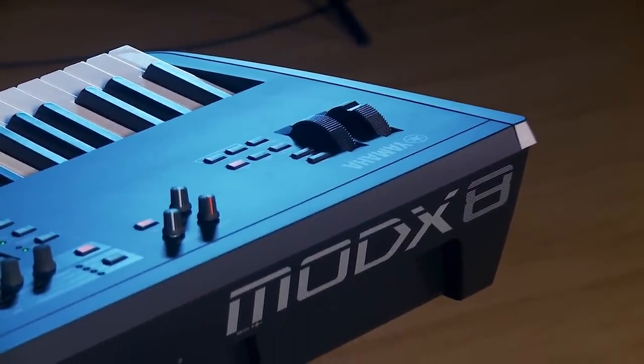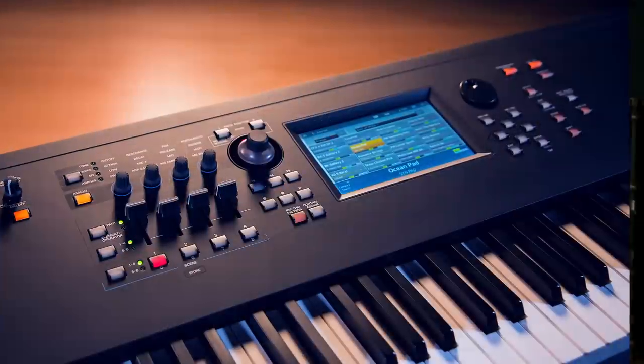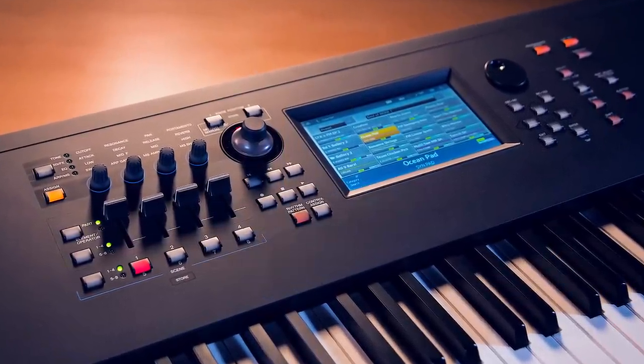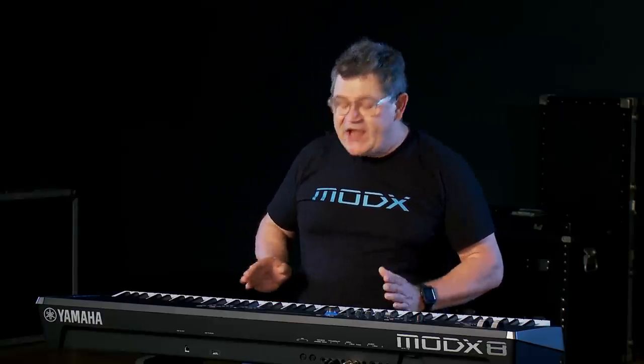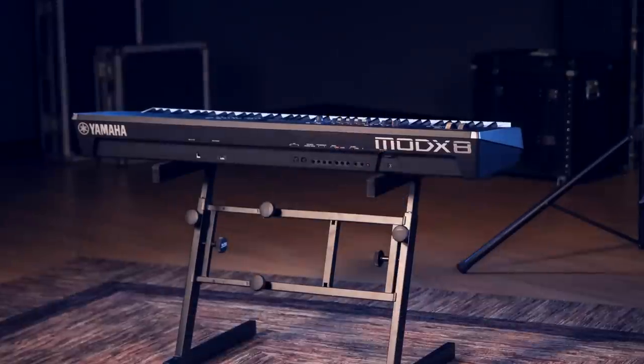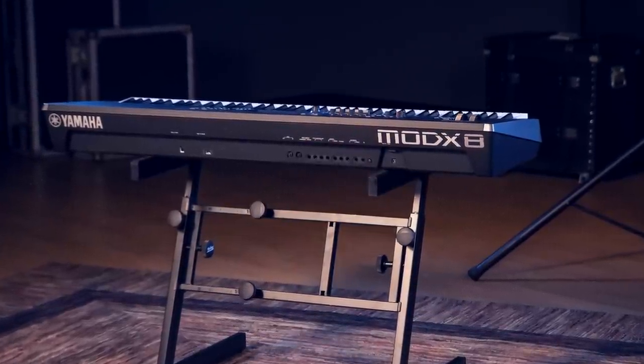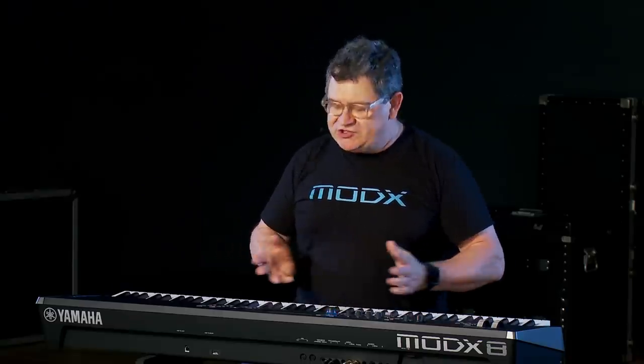The MoDX Music Synthesizer comes from the same DNA as the Montage Music Synthesizer, our flagship instrument. In fact, the sounds of the Montage Music Synthesizer will load right into MoDX. The great thing about MoDX is that it is extremely mobile and very lightweight. I'll take you through some of the sounds, the great control, and we'll talk about the mobility as we move forward in this video.